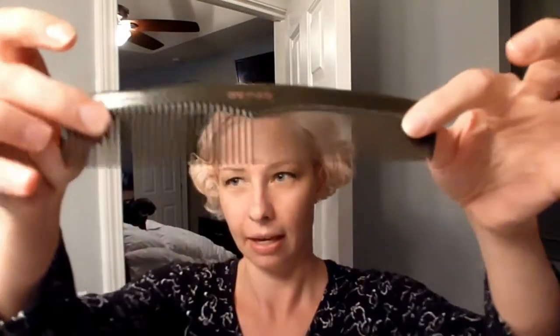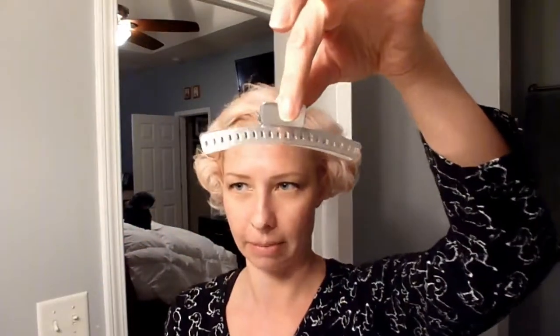So we're going to do similar to the day before. We're going to be using our Denman brush — my dog's barking at me — and my comb if necessary, my tail comb if necessary, maybe some more duckbill clips, and potentially some more wave clamps if I feel they're needed. And we'll start with a brush.